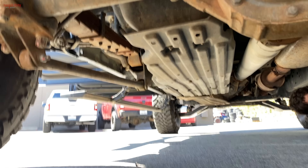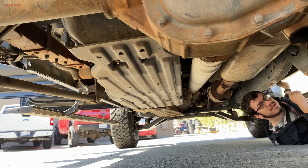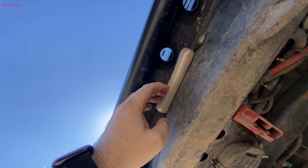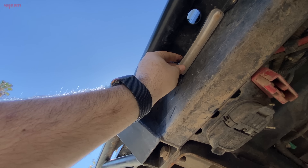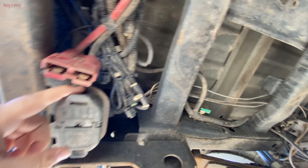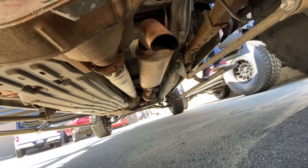Looks pretty decent from back here. That plate light's all loose back here - looks like there's no hardware for it. That's got to be fixed up. Exhaust tips are all bent. Wait - there's only one exhaust? Yeah, and it's bent.